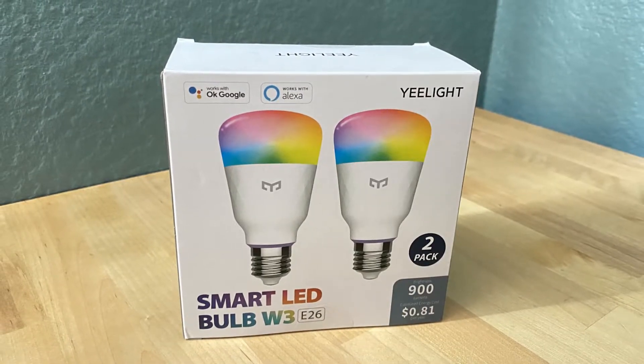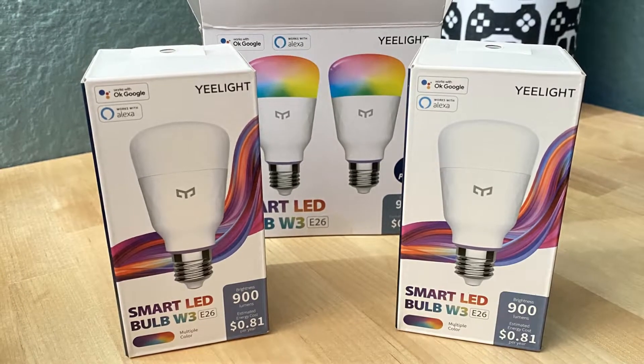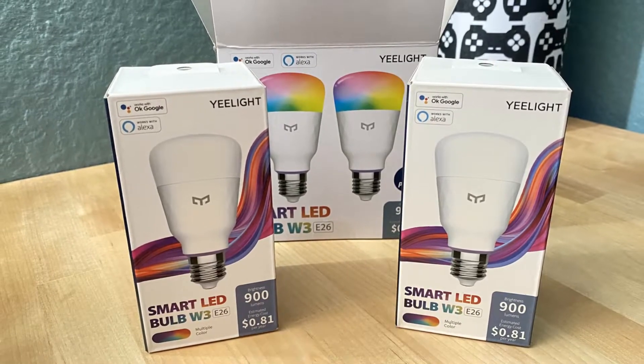In my hands right now, as well as in this lamp next to me, I have the Yeelight Smart Bulb W3, which is an 8-watt, 900-lumen ARGB light bulb. This is a fully customizable RGB light bulb with the full 16 million-plus color spectrum. This bulb requires a 2.4 gigahertz Wi-Fi connection to be able to pair with software and other devices.